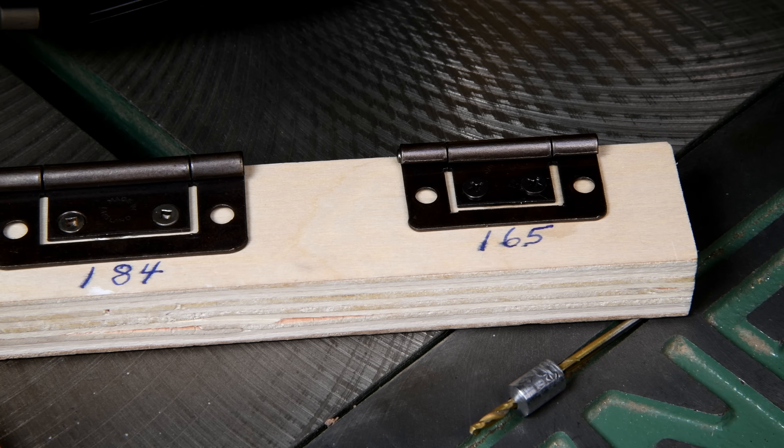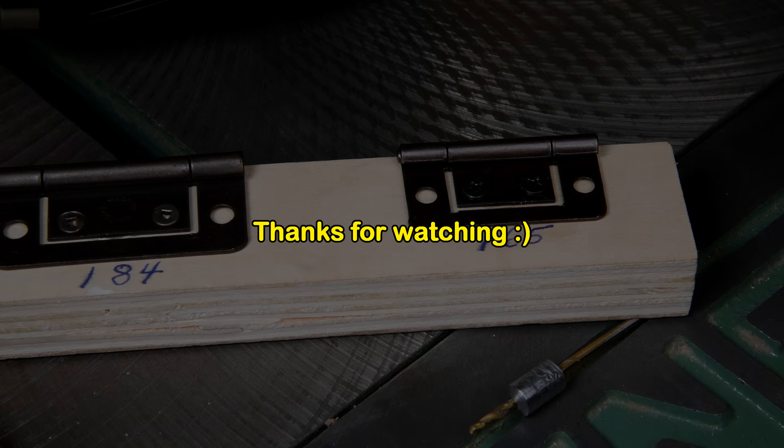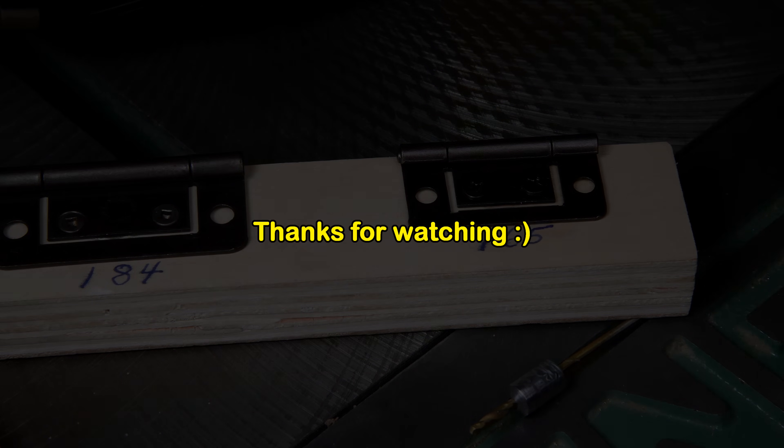Well, the screws don't fit real well, but the centering jig sure worked well. Let's try a bigger one.